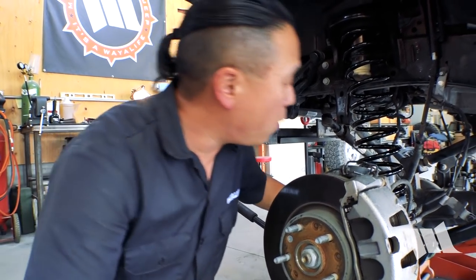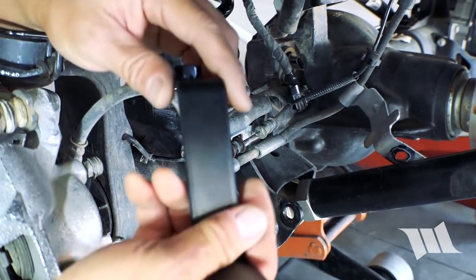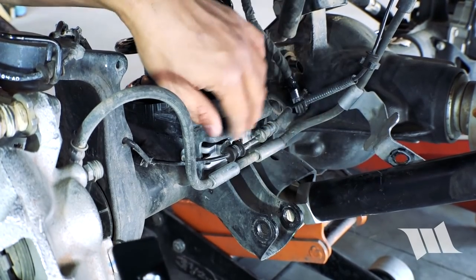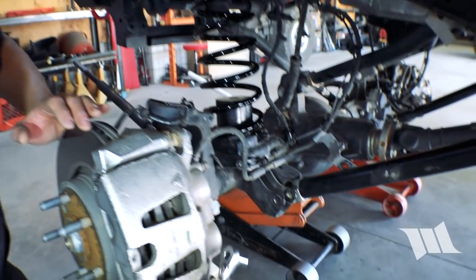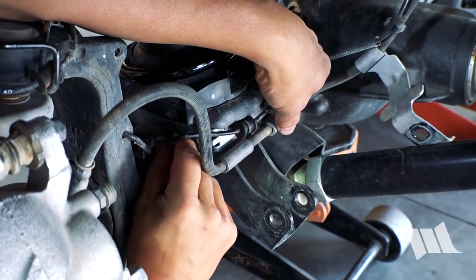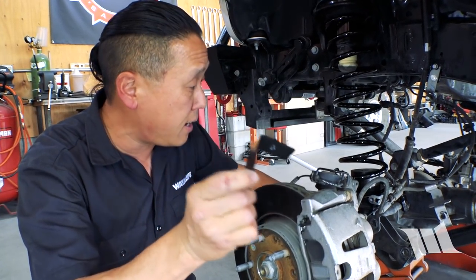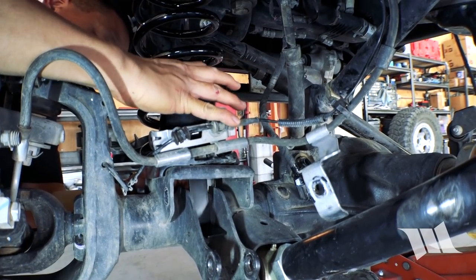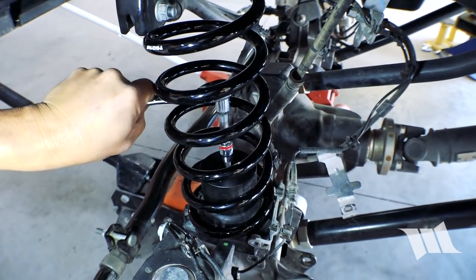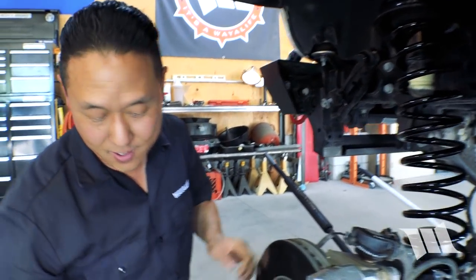To install the flag nut, we actually need to take off the bracket securing the brake line to the axle itself, because when all is said and done it will come out the back and be hidden. We use a 10mm socket to remove the bracket, then slip the flagged nut up underneath the spring perch — no other wrenches necessary. Then we put the brake line bracket back on; there's a tab that needs to go into the slot.